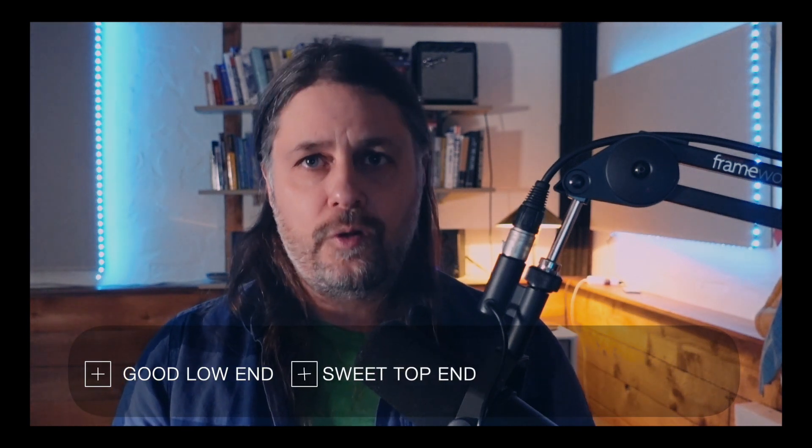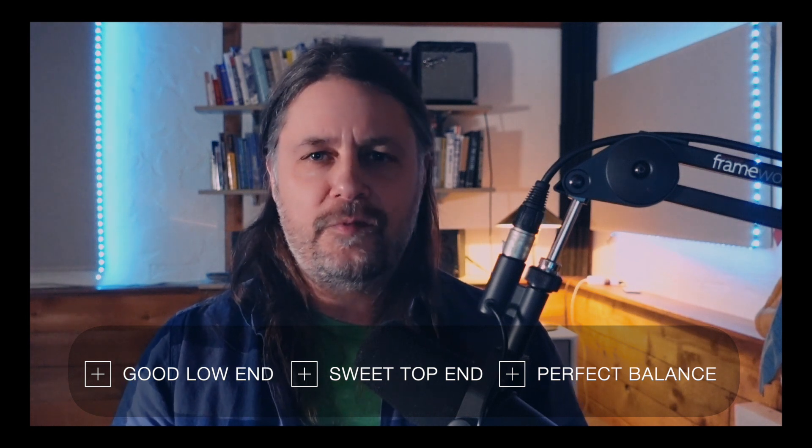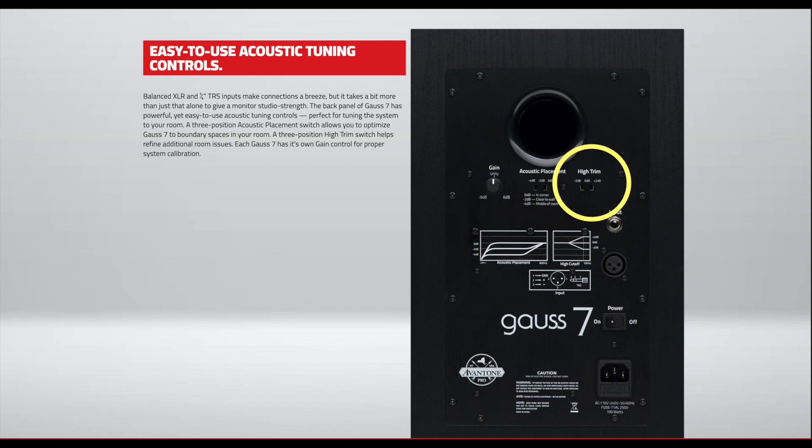When I first set these monitors up, I was completely blown away by how much better things sounded right off the bat — it was unbelievable. The way I would describe the Goss monitors is accurate. I like to mix at fairly quiet levels, and the amount of detail that comes through in these speakers is astonishing. I get just enough low end that I feel like I'm not missing anything, and the top end is crisp and clear with a nice balance. The main features include a 7-inch AC10 MLF-derived woofer with a distinctive white cone, producing a pronounced snap, fast transient response, and low end response down to 30 Hz. The tweeter yields excellent transient response and exceptional high-frequency extension up to 22 kHz. A three-position high trim switch compensates for room deficiencies, and there are independent gain controls on each speaker.